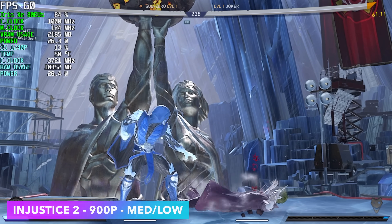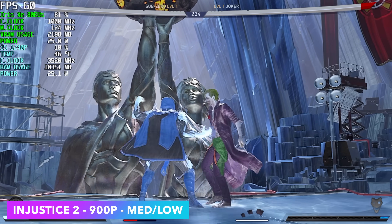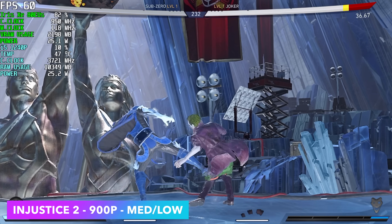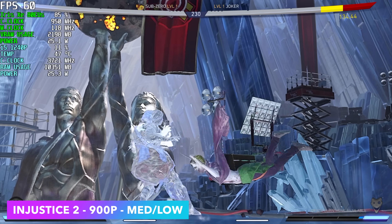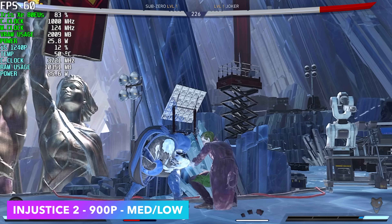Next up we've got Injustice 2. With this one I did drop it down to 900p so we could do a medium-low mix. It'll do 1080p at low if you want, but we're at a constant 60 fps here. I also tested Street Fighter 5 — another one that'll run at medium settings 1080p.